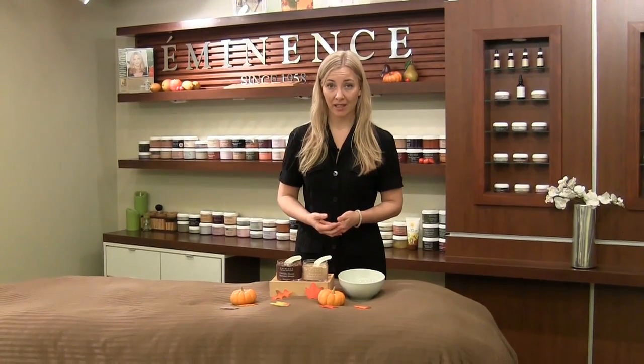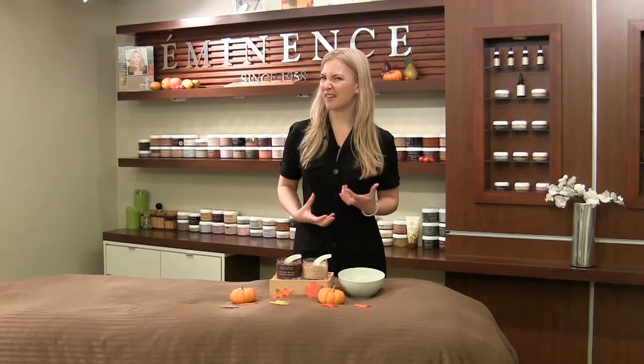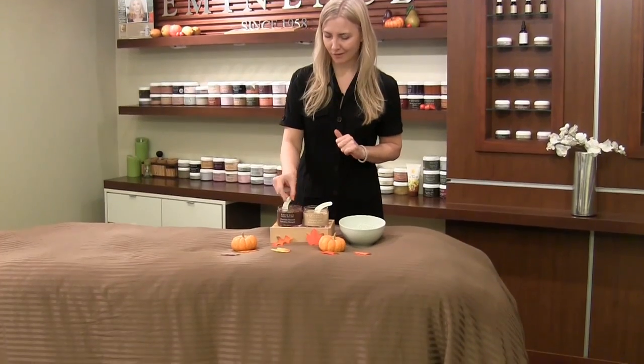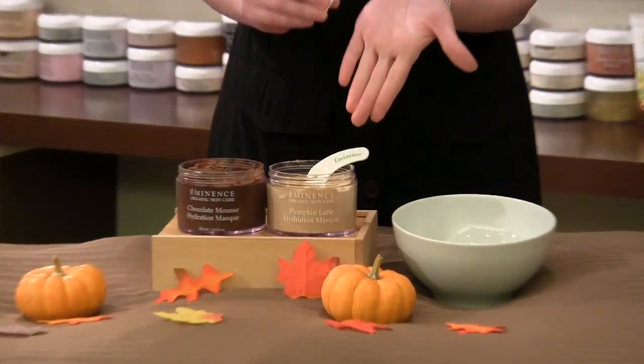Really restore that moisture level back into your skin and also help with a little bit of lifting, which we all love. Doesn't matter which one you start with, but since I'm a huge chocolate fan, I'm going to start with my Chocolate Hydration Mousse Mask first.